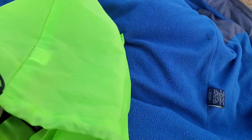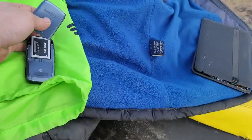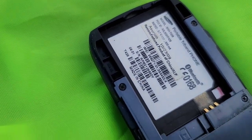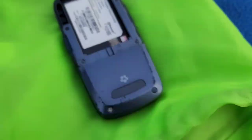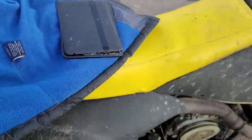Hey guys, welcome back to another video with Tony's Phone Collection. Today we're going to be drop testing this Samsung phone right here. Let's see the model — it is a Samsung SGH-T429. It is a T-Mobile phone and it does work.